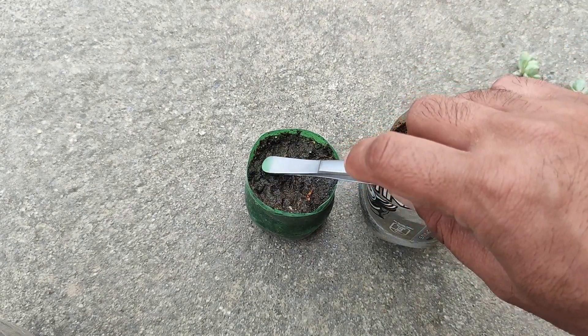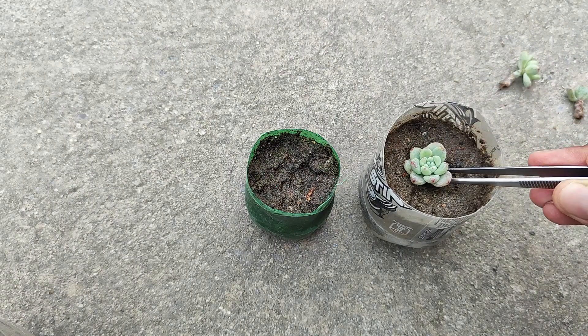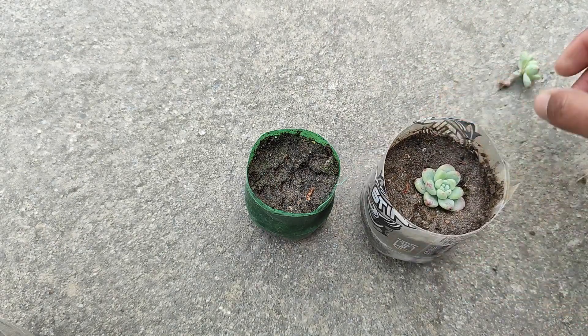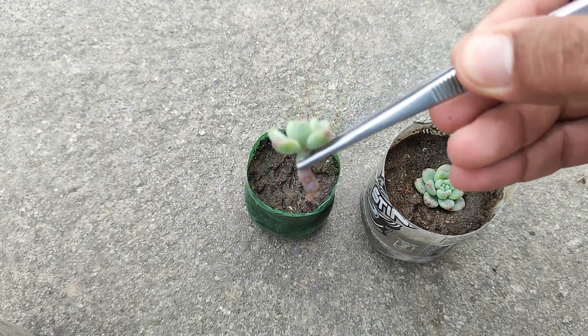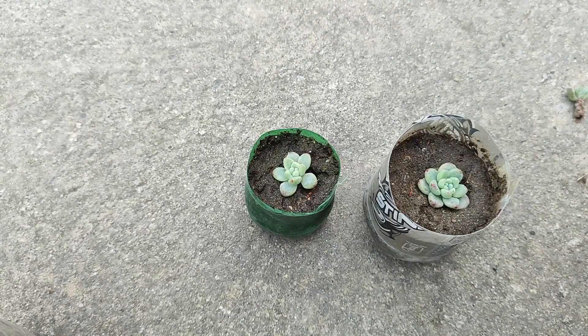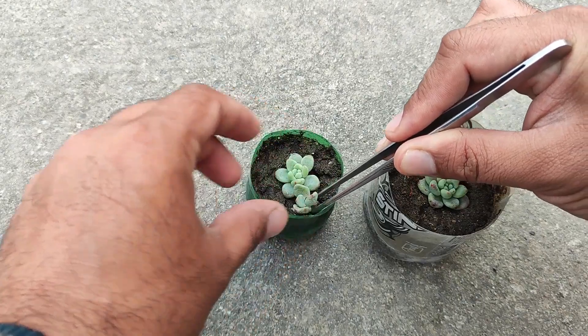We are going to level the media and then plant them out. Usually when we are going to grow succulents, the success rate is up to 99% — we can say 100% — because none of these stems used to die, especially in northern Pakistan. The accuracy is nearly 100%.